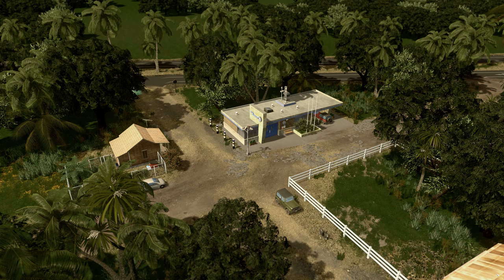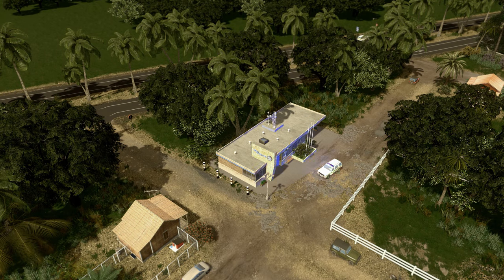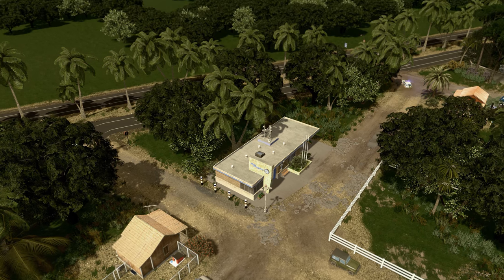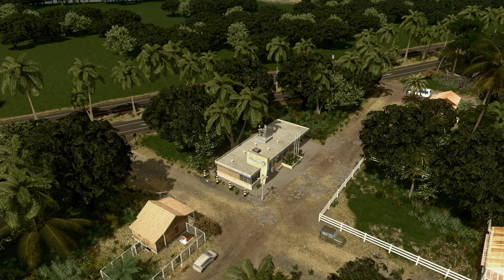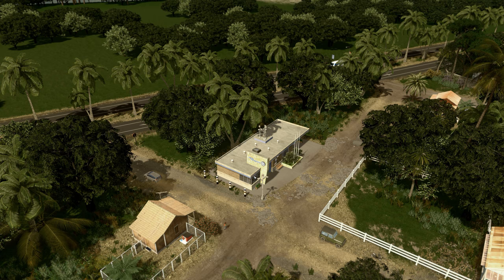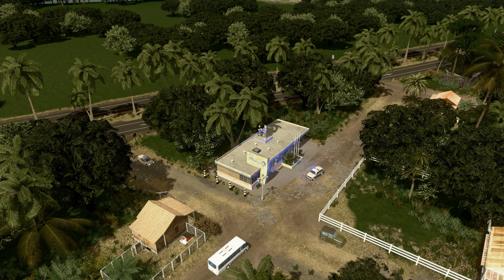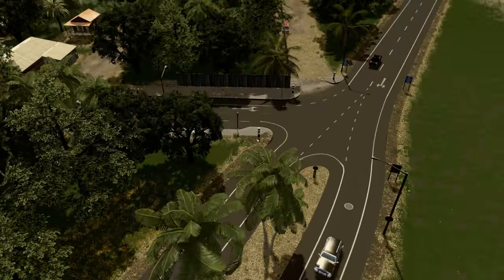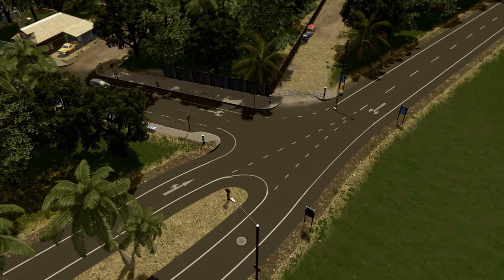Going back to the police station for a moment - these bollards that you see here were specifically created for this Xenu map because these are the bollards you actually see in the Aduatol, which is where this city is based on. They were created by the user named ThatEvan. I've been using them in multiple places, for example here on this five-way intersection.